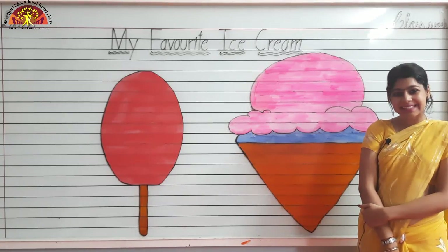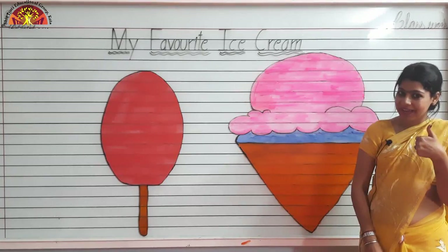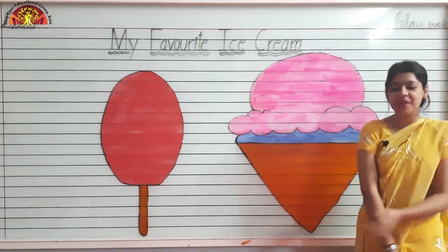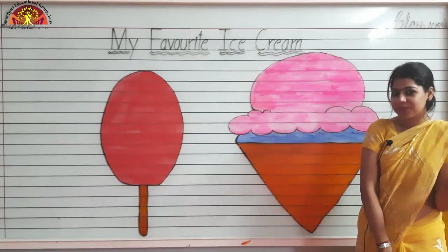Wish you an awesome morning, kids. How are you all? I hope you all are fine. I am staying safe. Myself, Dhritika Jam from Shiv Jyoti Educational Group. Welcome you all.